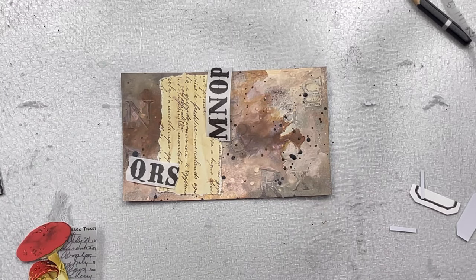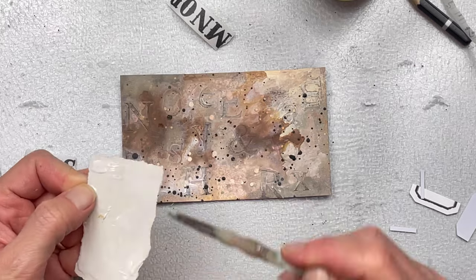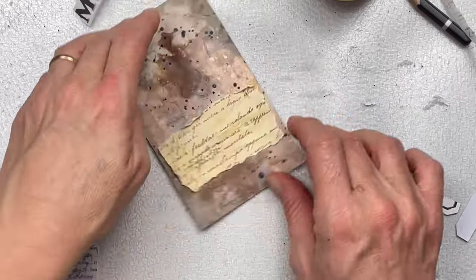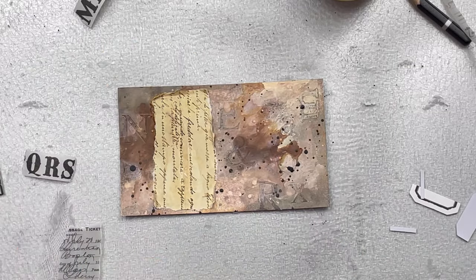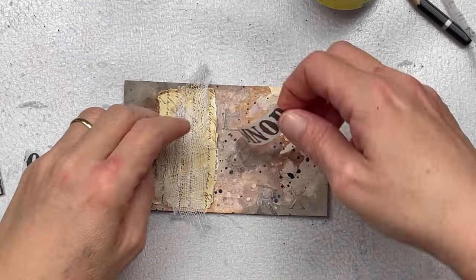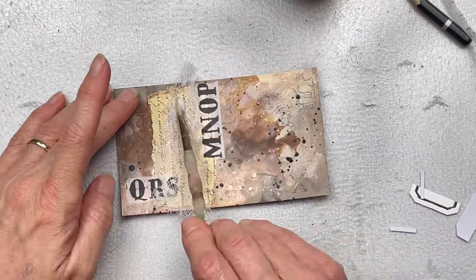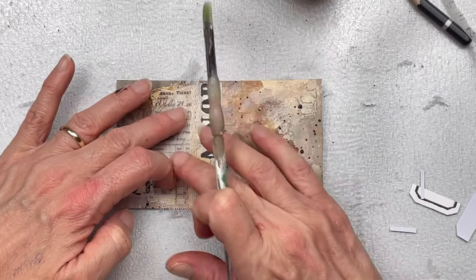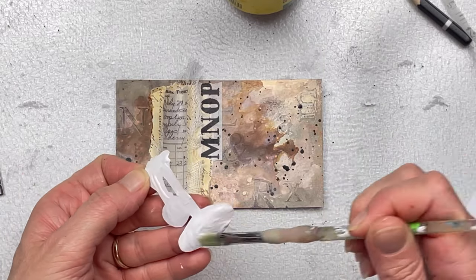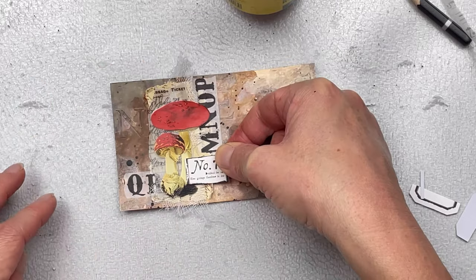Once you're happy with the composition of your layered embellishment, you need to stick everything down. I'm using some craft glue — you can also use hot glue or even double-sided tape for the paper elements. When sticking down vellum, if you use a wet glue like craft glue or a glue stick, the vellum does tend to curl up. If you don't want that to happen, I'd suggest using double-sided tape. I don't mind if it curls since I'm sticking my mushrooms on top, but do be wary that it can curl up.